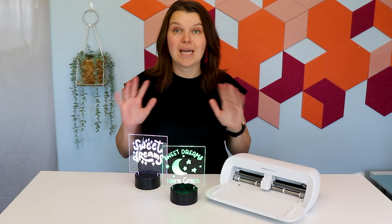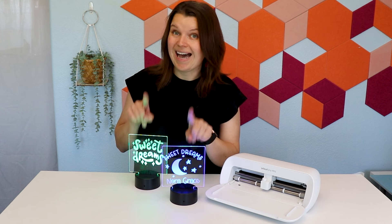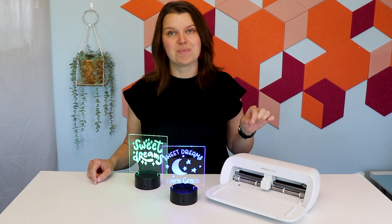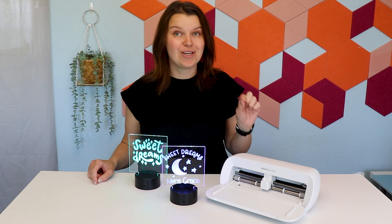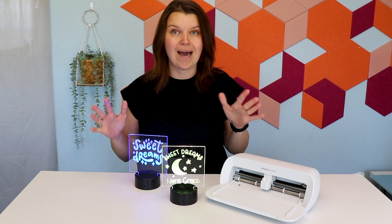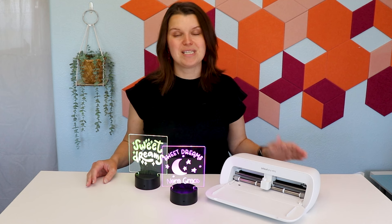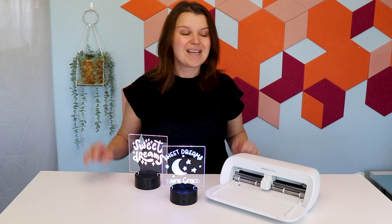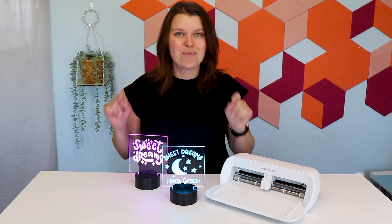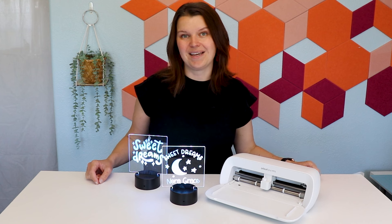These nightlights are going to make a great custom baby shower gift. If you want to make custom gifts that look high end, a Cricut Joy Extra is going to be a great investment for you. I highly recommend taking a look at a bundle — it's going to come with the machine, the cutting mat, some tools, and a bunch of different materials to try out all at a really great price. It allows you to try a bunch of different crafts, figure out what you really like, and then you can go ahead and buy more of the materials that work for you. Links to all of the products, including the nightlights we used today, are down in the description so you can go ahead and start on your own custom nightlight project.